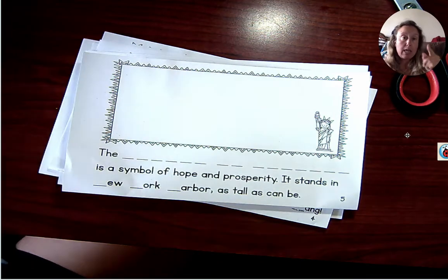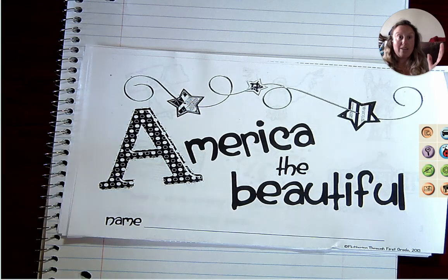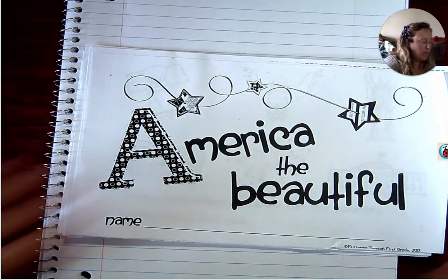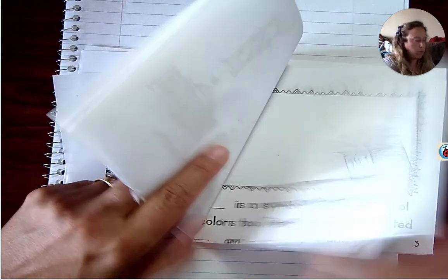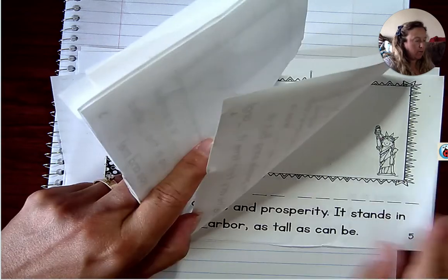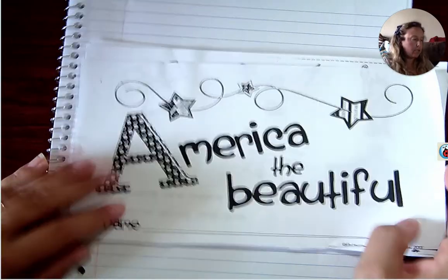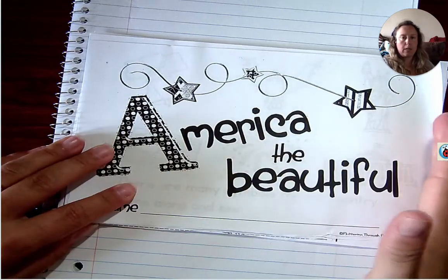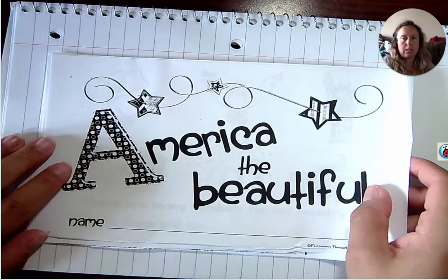I'm going to magically have them all cut in about one second. Done. Make sure that your pages are in number order — you can see the little page number at the bottom. That's how I did that, all the way from the title page to page seven. Now, you'll notice that my pages do not fit on my book like this, so I'm going to turn my book so that my metal part is at the top, then place these down like this.